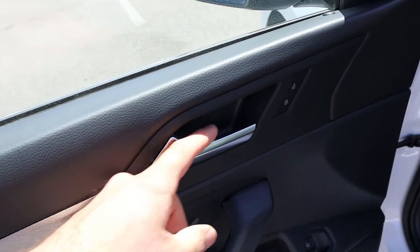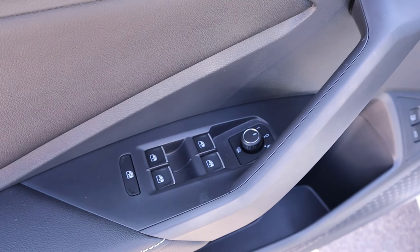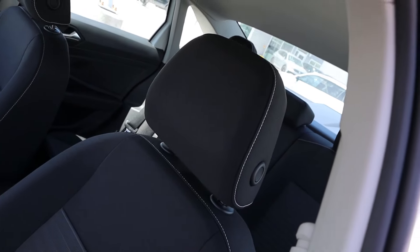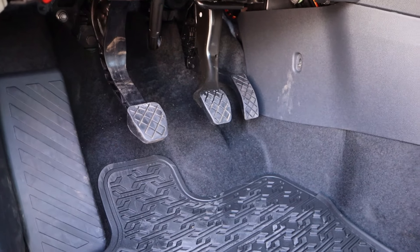Taking a look at the front door panel, you can see this trim piece that goes across, and look at the handle down below — again the padding with the stitching. We've got all of our window controls right here and the mirror adjustments as well. We do have blind spot monitoring with the mirrors. Here's the front seat — look at the stitching and the trim that goes down the center. These seats are manually adjustable, and speaking of manuals — three-pedal layout, folks.